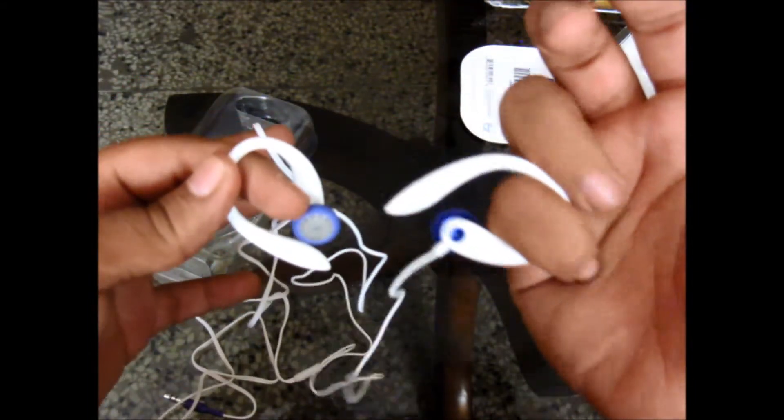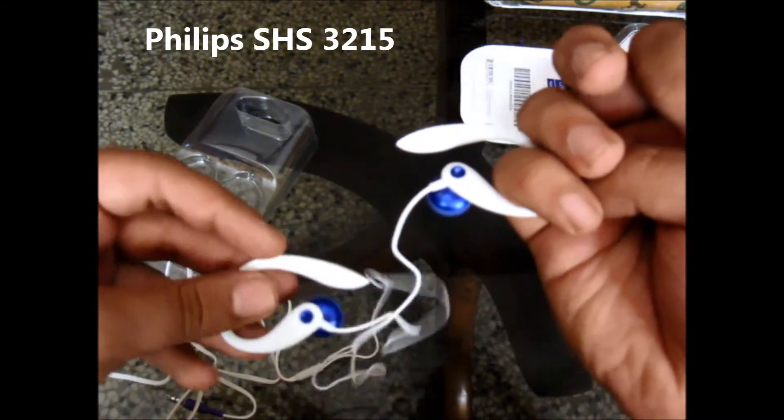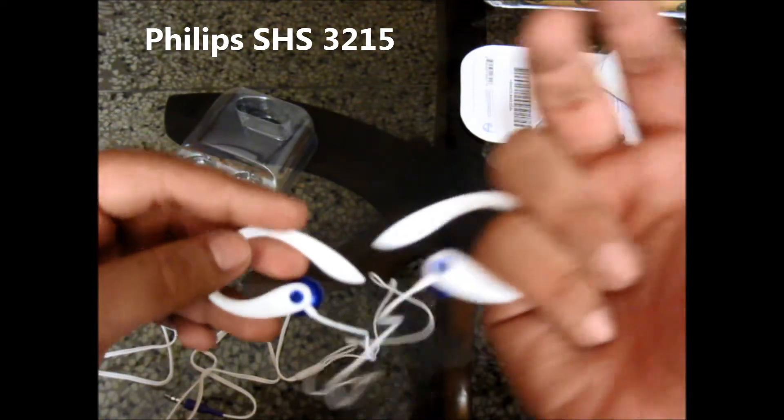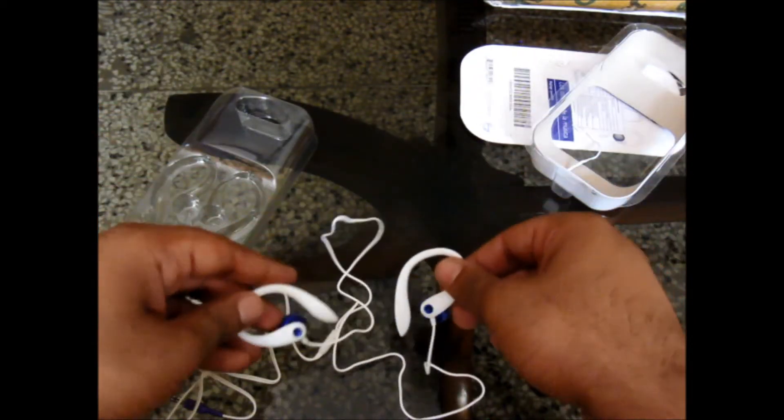So that's it for this video. The review will be coming up soon. These are the Philips SHS 3218 — I guess that's right. The review will be coming up soon. Thanks for watching guys.